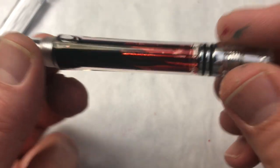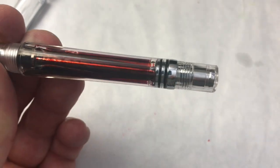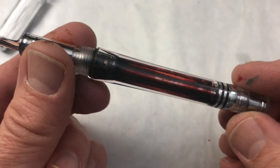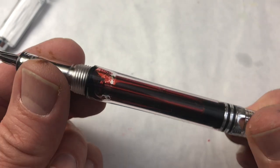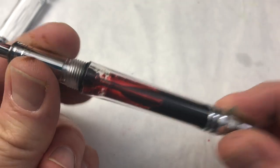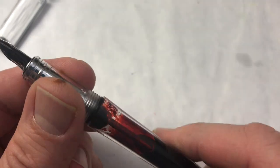First we'll admire the ink — looks pretty good. I read some concerns online about that rod: if it's just plain steel or a low-grade stainless steel, there is a chance of corrosion or rust. That does bring the long-term viability into question, particularly if you're using certain inks. Here it is capped — you can see some of the color echoed in that clear feed.